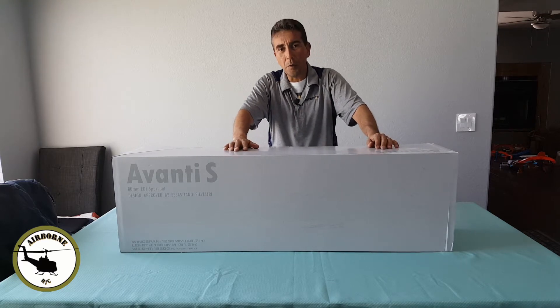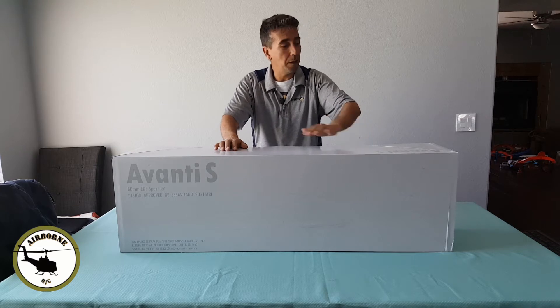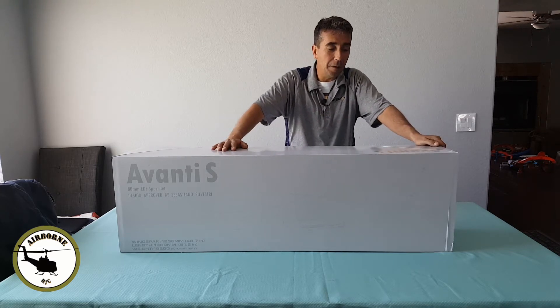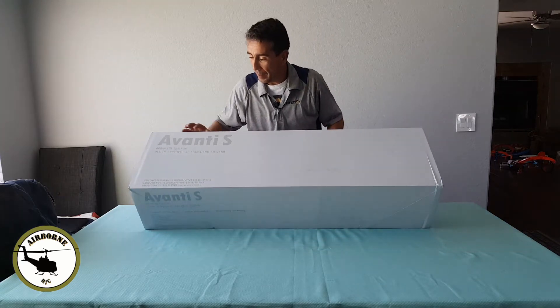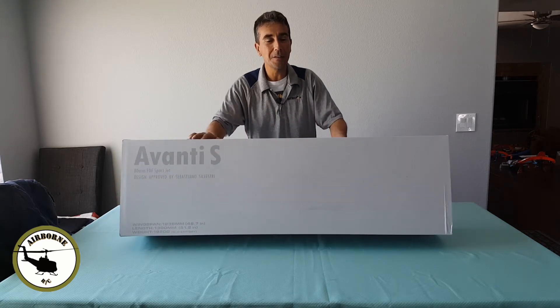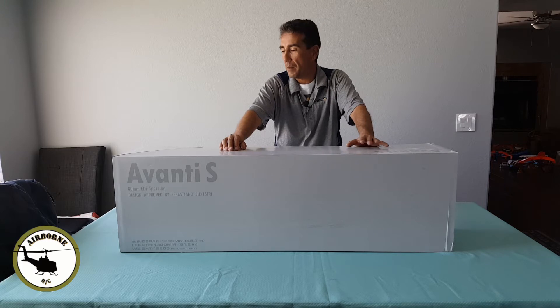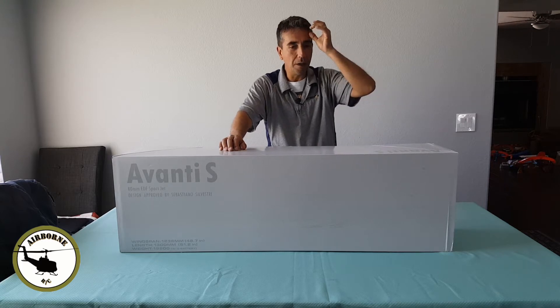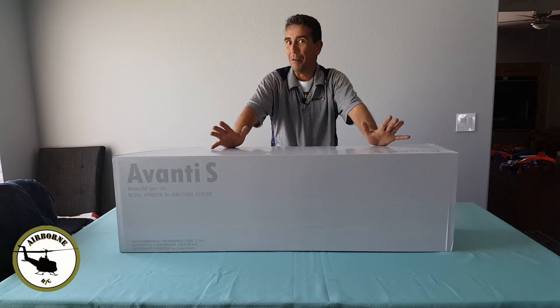Not a really brand new release — it's brand new to me and it's brand new to the channel. We went ahead and picked up this little bad boy, the Avanti S everybody. Just a plain white box, no thrills, no frills. Lots of great reviews on this thing. I've seen many flights — a buddy got one and he flew it in like 20 mile an hour wind.